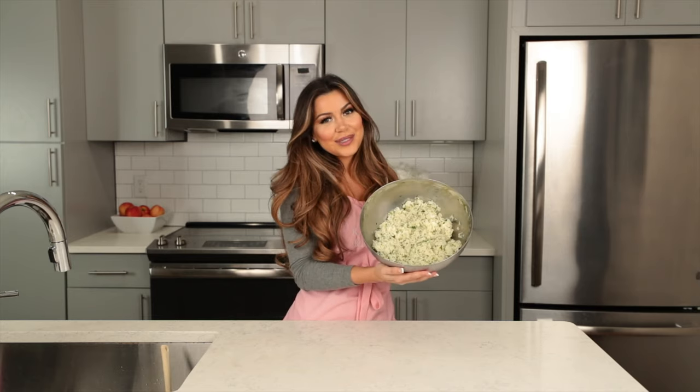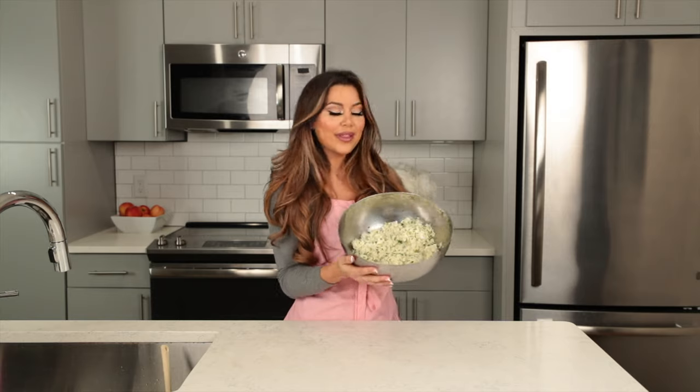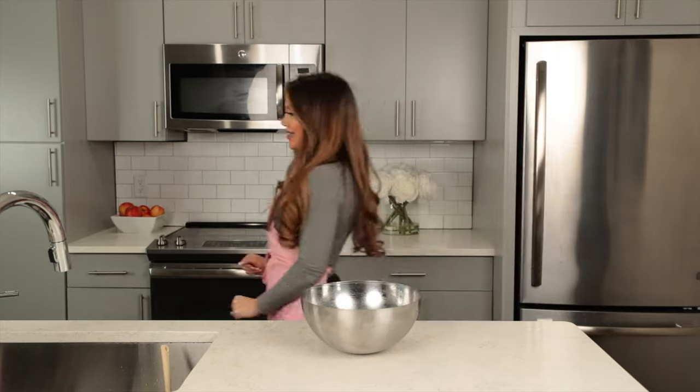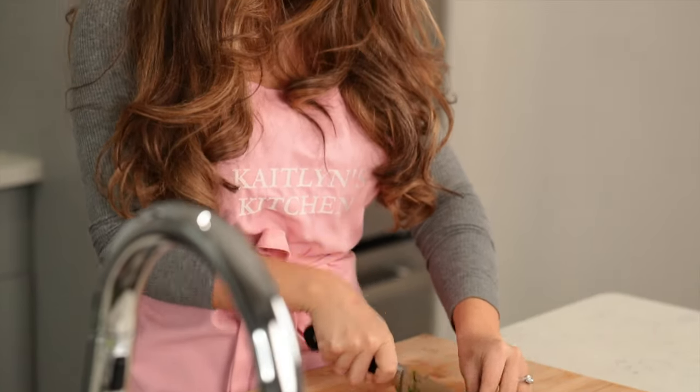And that's how you make Chipotle's official cilantro lime rice. Thank you so much for watching. Don't forget to like, share, and subscribe, and I will see you next time. And don't forget to have fun while cooking because it can be a lot more rewarding than going out to eat.